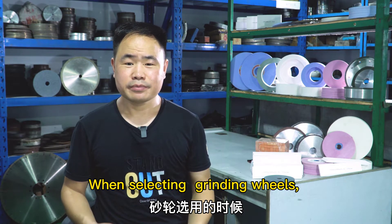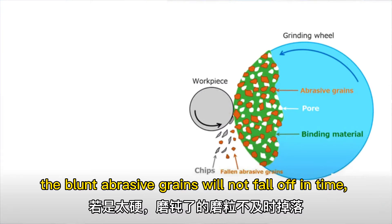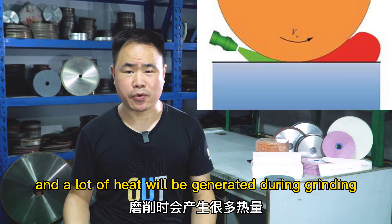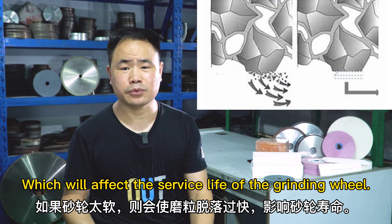When selecting grinding wheels, please pay attention to the appropriate hardness. If it is too hard, the blunt abrasive grain will not fall off in time, and a lot of heat will be generated during grinding, and it will burn the work piece. If the grinding wheel is too soft, the abrasive grain will fall off fast, which will affect the surface life of the grinding wheel.